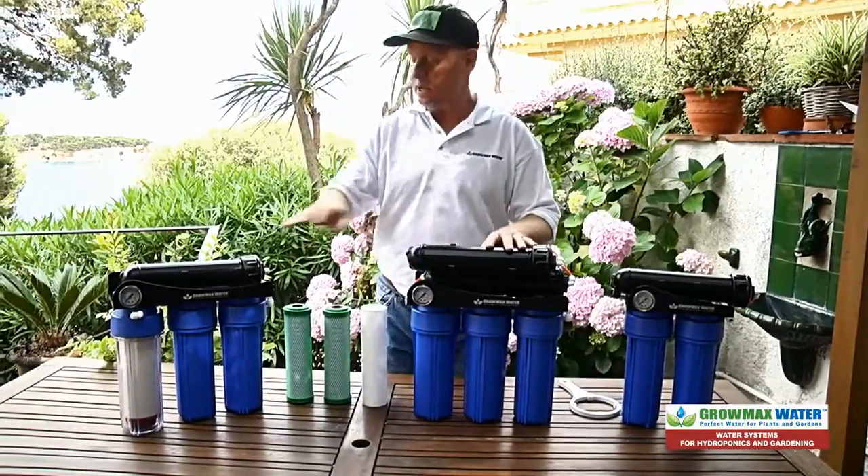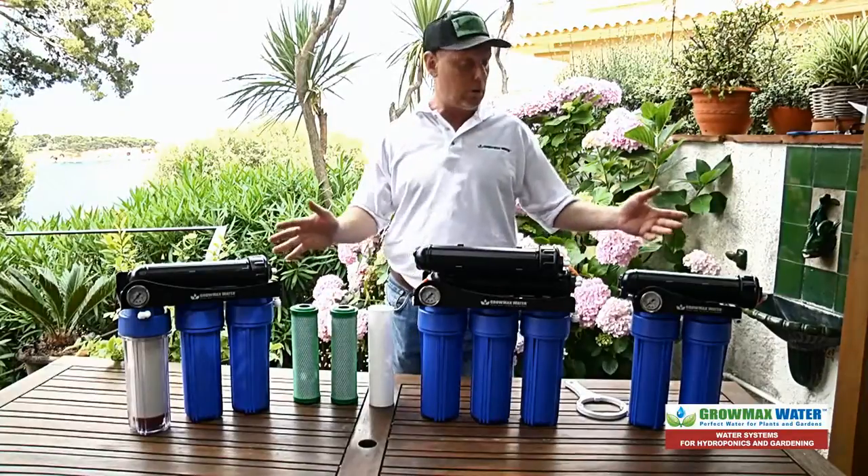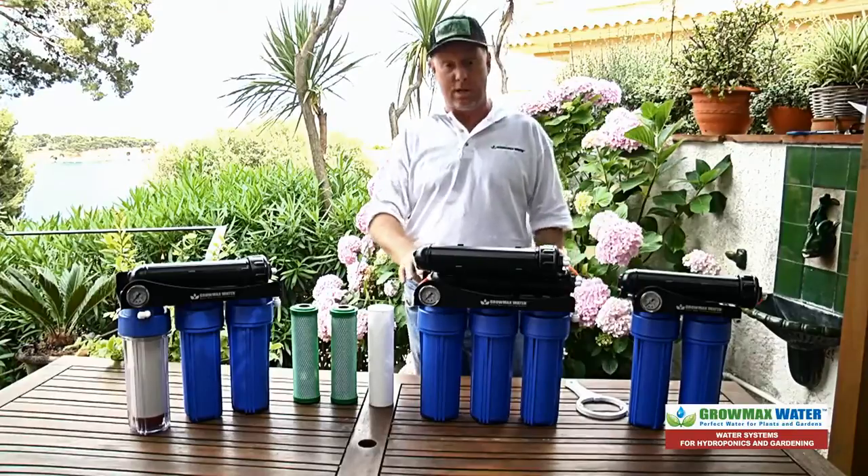In another video we will show you how to change out your membranes, but as you can see, changing out your filter cartridges is pretty simple. Thanks for watching, and grow it to the max with GrowMax Water.